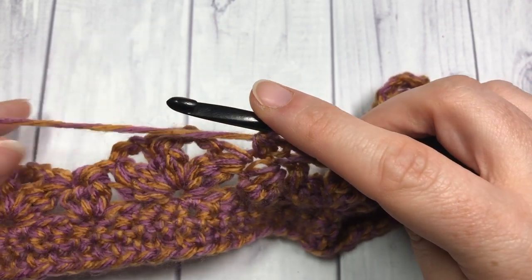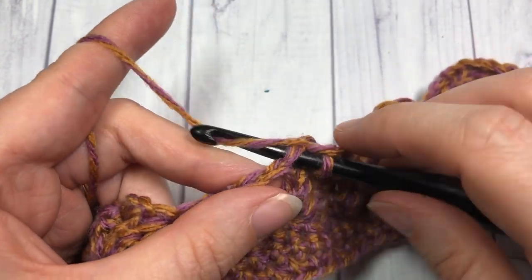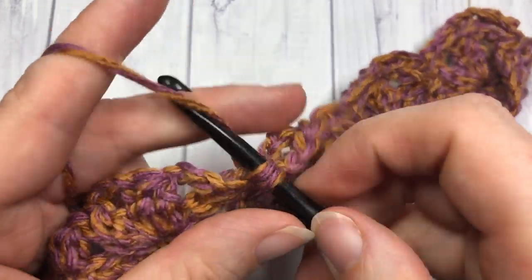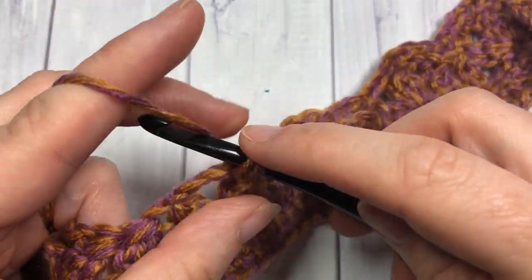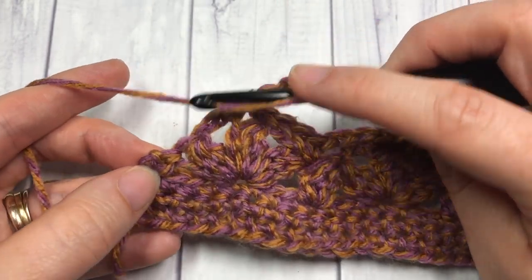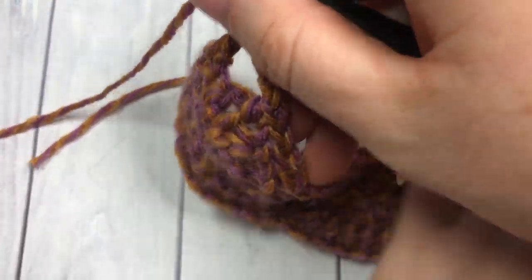Continue that all the way across. When you come to the end of your row, chain three and end with a double crochet into your final stitch. The pattern is: single crochet into the center cluster of the cluster shell, chain three, single crochet into the top of the next cluster — repeat all the way across. Then chain one and turn your work.